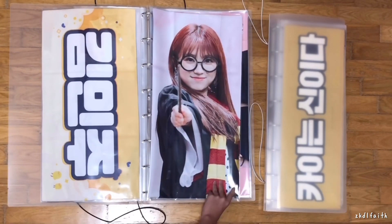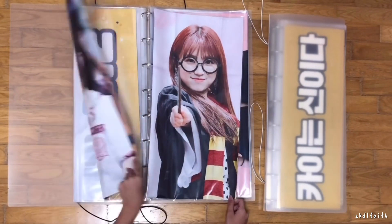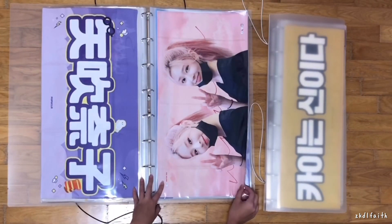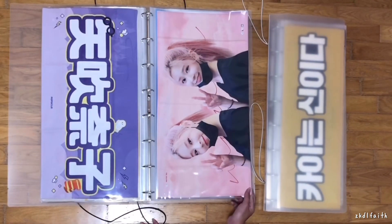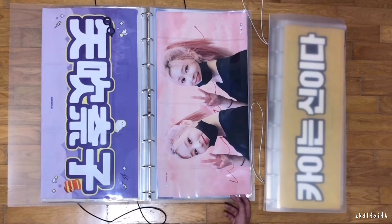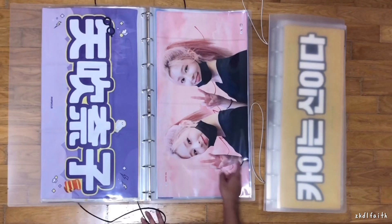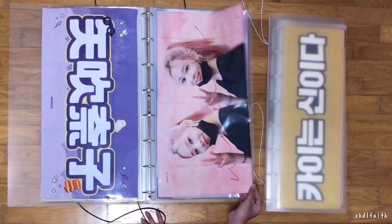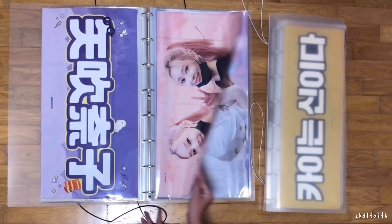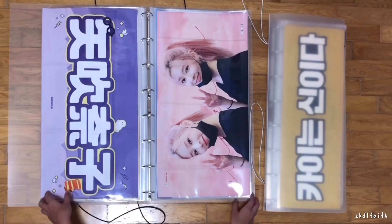I'm a huge fan of vertical slogans, so I don't really have any horizontal ones unless I really like the picture. Next is this Minju slogan — I think it's my only horizontal IZ*ONE slogan to date. I really like it — I just really like her pink hair and the aesthetic of this slogan. It's really not the usual type of slogan I would get, so I actually surprised myself.